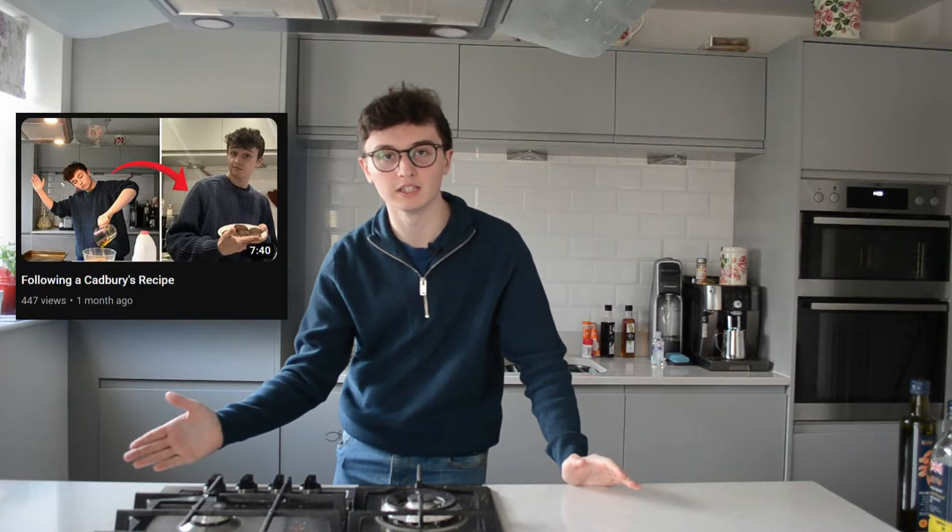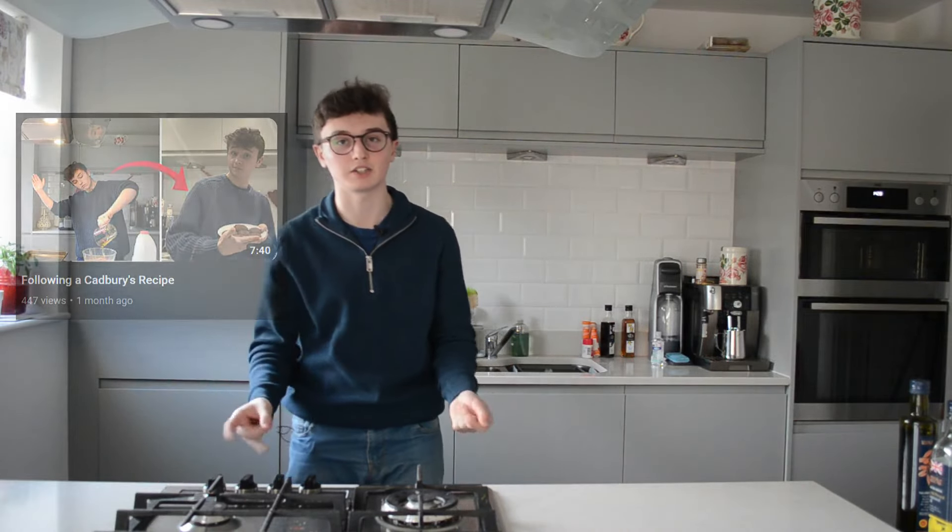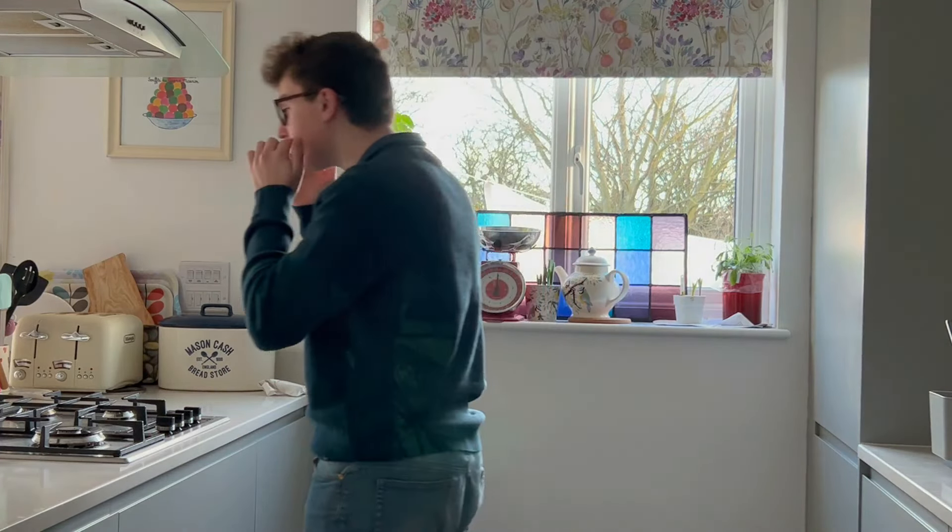Welcome back, we are baking again, because the other video seemed to do frighteningly well. Scarily, actually. New year, new me — I've got a moustache now.